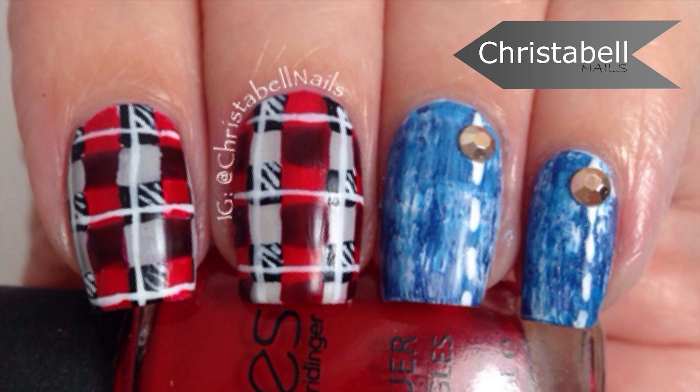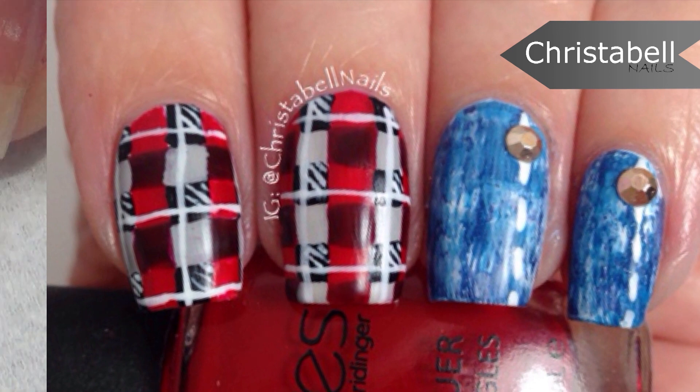Hi guys, today's tutorial is for this plaid and jean inspired design. You'll need a thin art brush and polish for this tutorial.